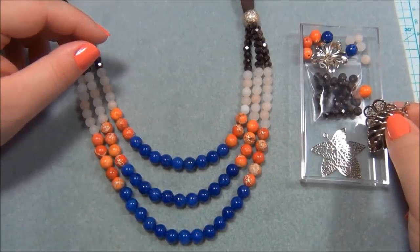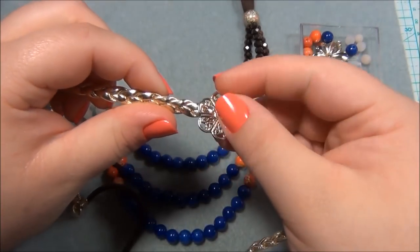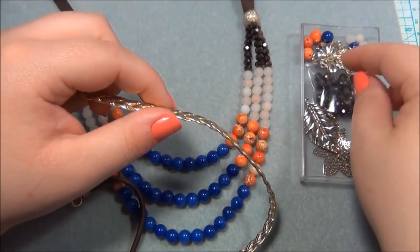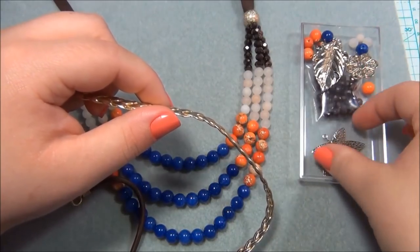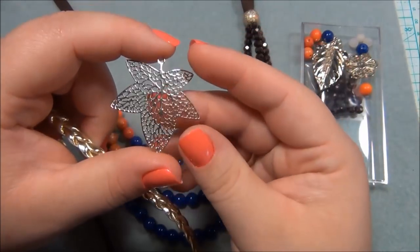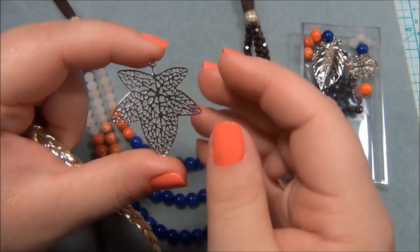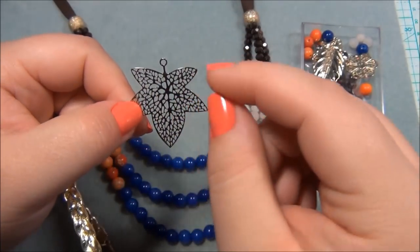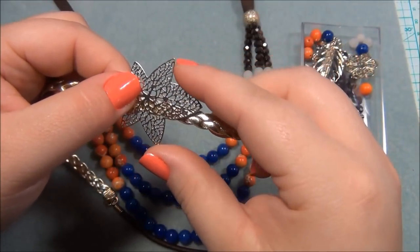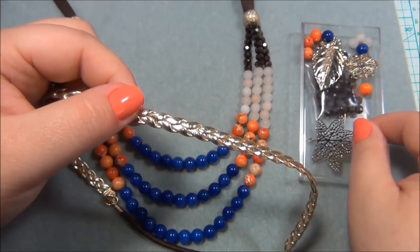Some other ideas I thought of: putting this leaf onto the headband — I could sew it on and put a few beads on it, which would be cute. But I would really like to use that as a closure, so I didn't do it. I also thought about this leaf — because it has all these holes in it, I thought I could take 26 gauge wire and weave some beads on top of it and connect it there. But I decided against it because I thought my hair would get caught on it all the time, which would be aggravating.